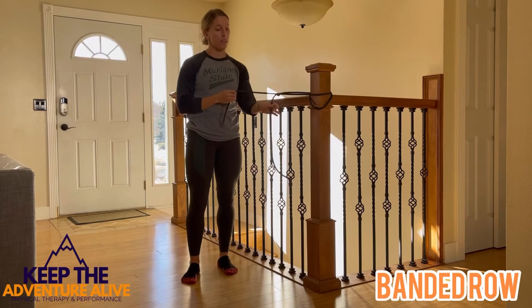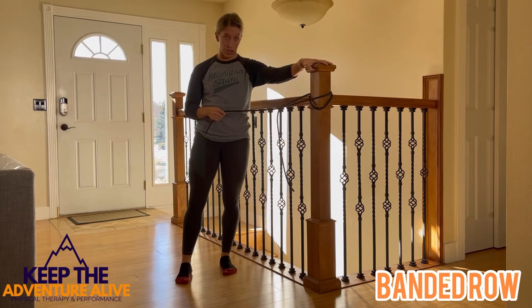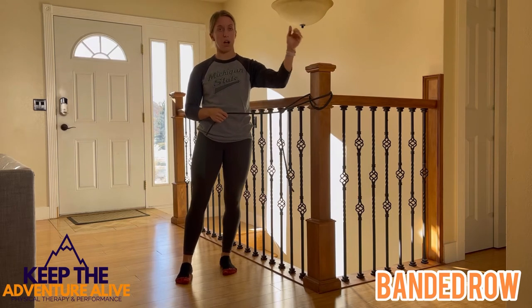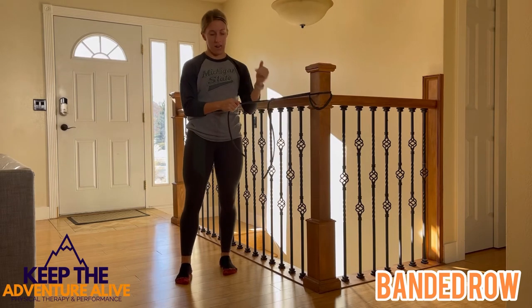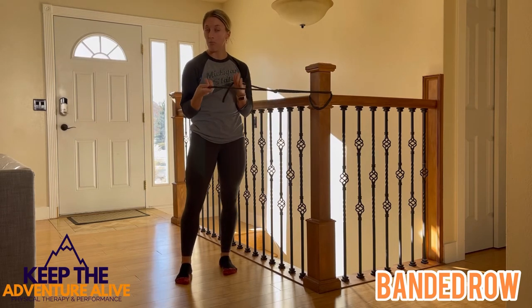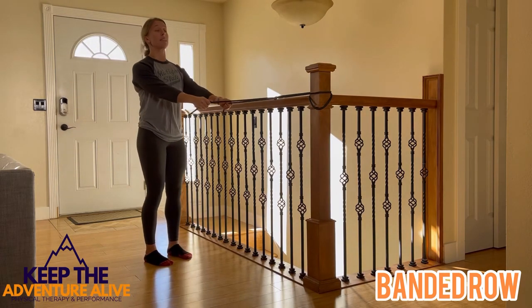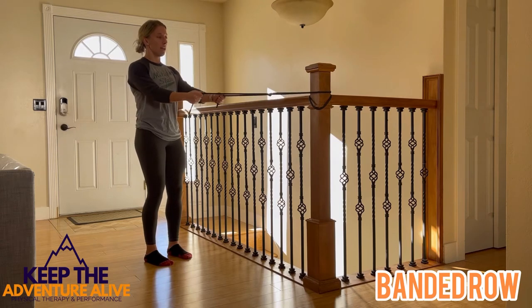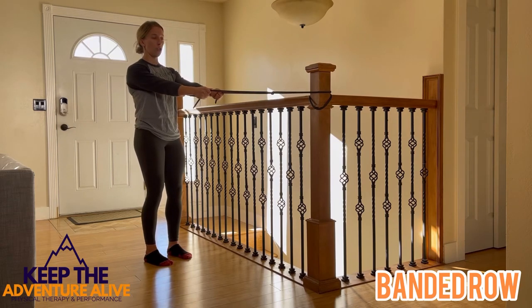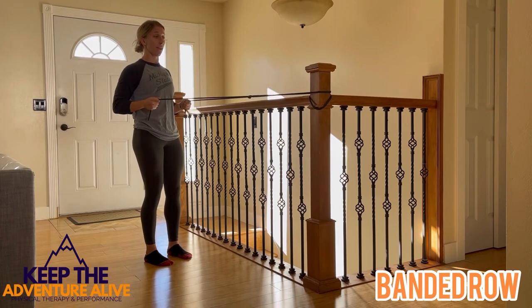Grab one of these resistance bands and put it around something sturdy — a stair rail, a doorknob, you can shut it in a door, whatever you can rig up. Just make sure it's not going to move or snap back at you. Take both ends of the band and come back. Stand up nice and tall, roll your shoulder blades back. Keeping your elbows close to you, you're going to row back. Bring your arms all the way straight forward and row back.